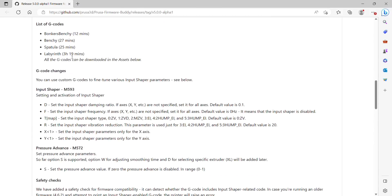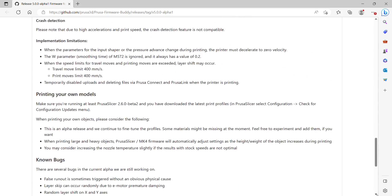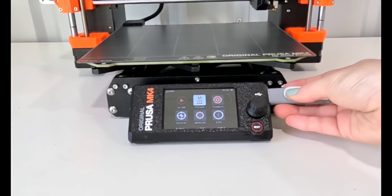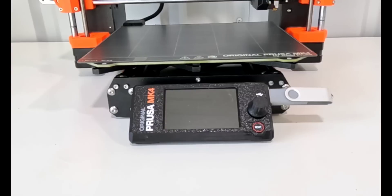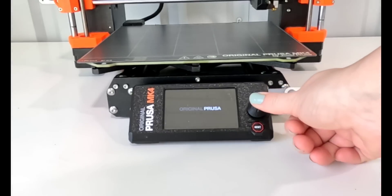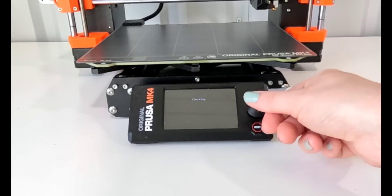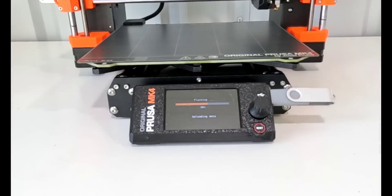They also released g-codes that are already pre-sliced. After reading through all this, I scrolled to the bottom and got the MK4 firmware downloading. I have to reflash the MK4 with this firmware. After it's on the USB, I plug it in and then turn the power off and then on again. You hold down the knob to get it to flash the firmware. The window pops up and asks if you want to go ahead and reflash it, and I click OK. The flashing and resetting takes about a minute to do.